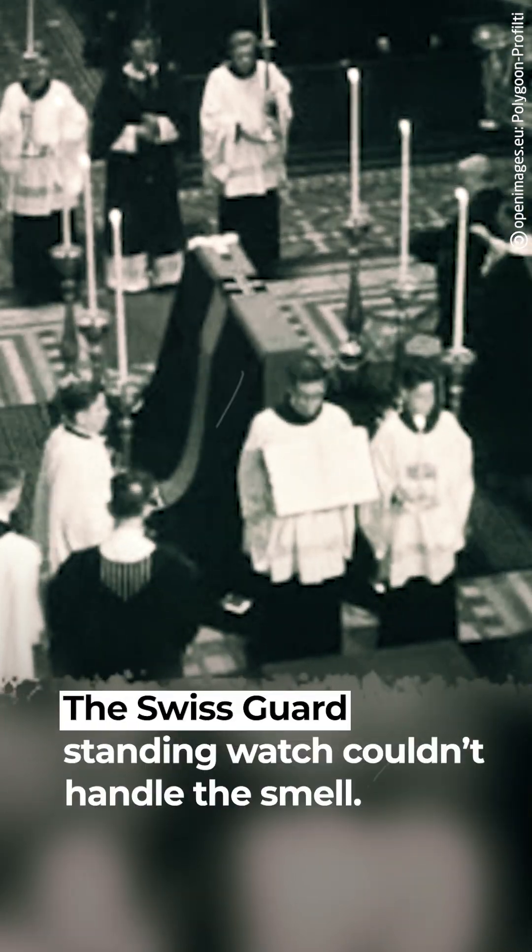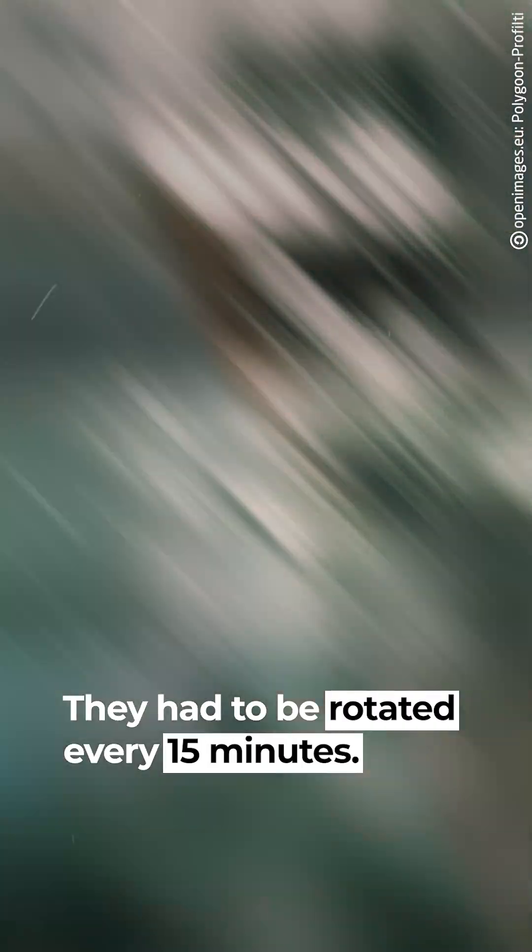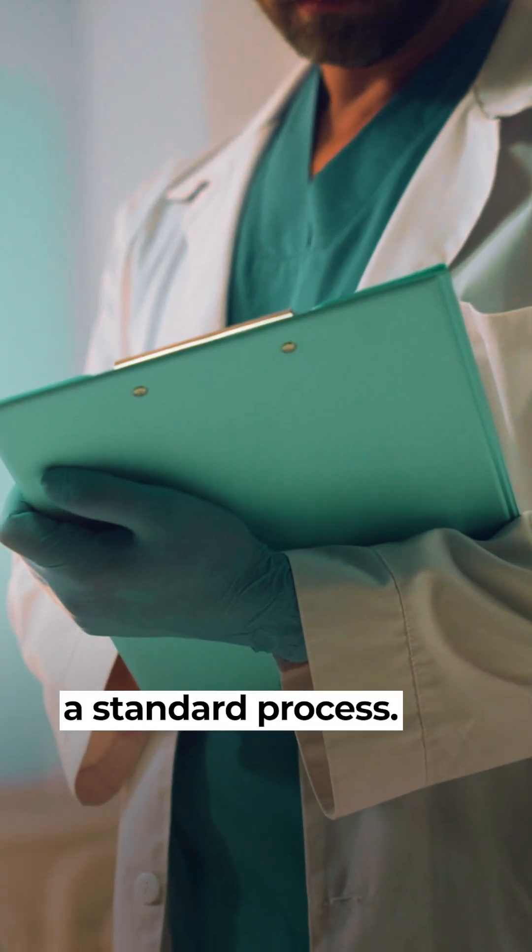The Swiss Guard standing watch couldn't handle the smell — they had to be rotated every 15 minutes. Since then, embalmers have followed a standard process.